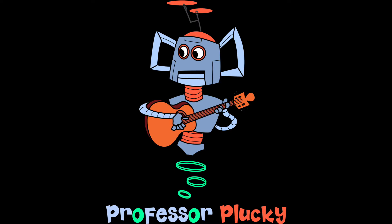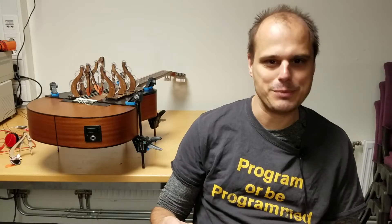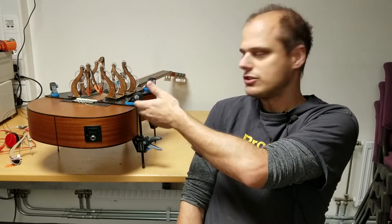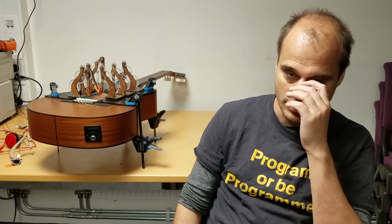Hi guys. I've been thinking a lot recently about building a guitar playing robot, which I want to call Professor Plucky — and demand that everybody pronounce it with a rising intonation at the end. I started making a kind of prototype guitar plucking mechanism, which you can see over here, and I'll show you that more in a minute.